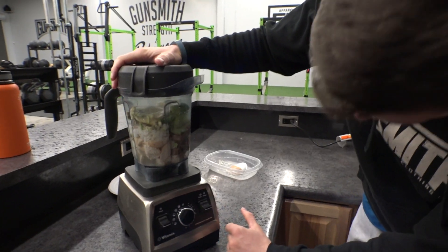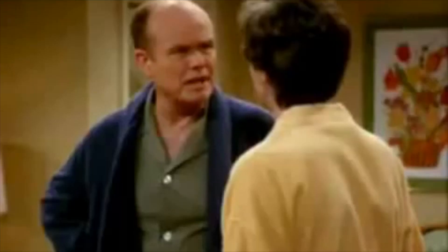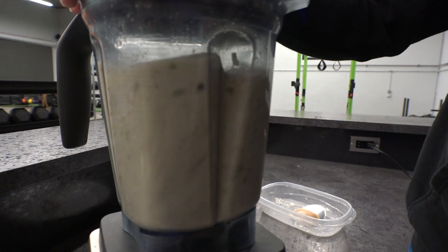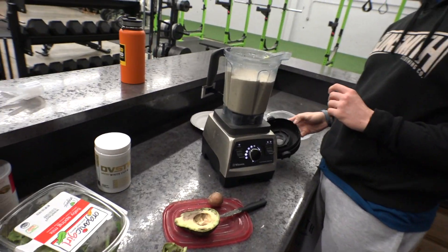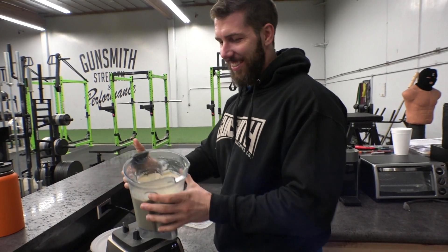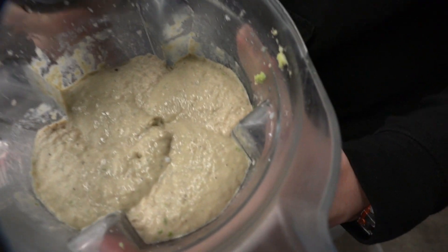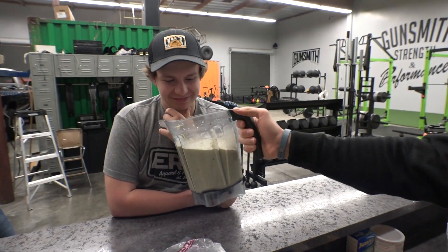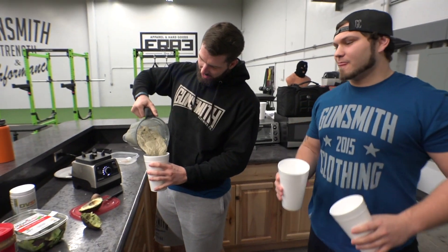Oh man, I don't even know how to use this. There we go. Gotta turn it on first, you dumbass. Oh, that looks like an interesting... it looks like a milkshake. It looks so good — that doesn't taste like one. It's thick, though. That's what she said. Damn, dude. That smells crazy. It's so thick. Cam, come over here, dude. Come on this side.